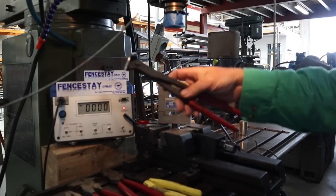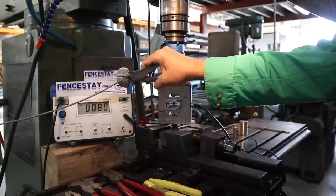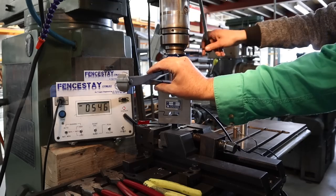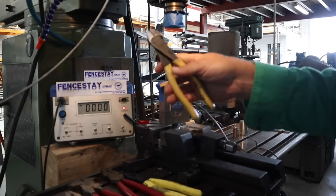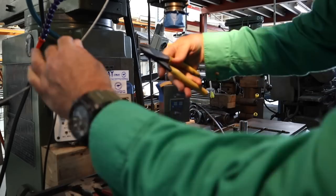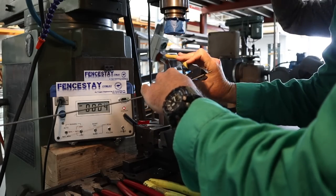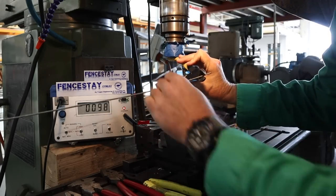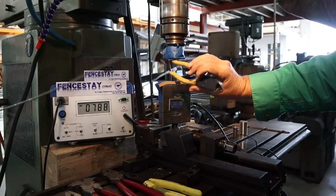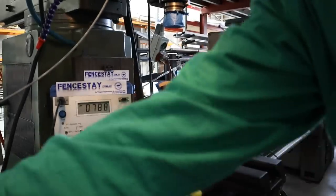Next, just because we can, we've got the footlong nippers. Not expecting a lot. Result: 546 newtons. After that, we've got a good quality set of side cutters — the Marvel brand. Result: 788 newtons of force required to cut through the 2.65.